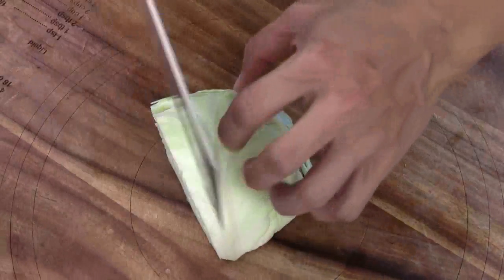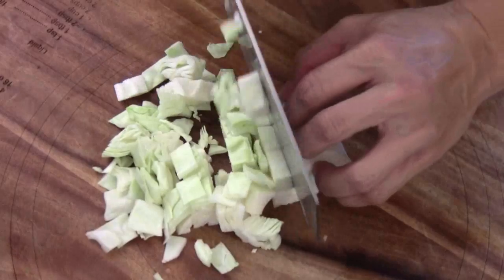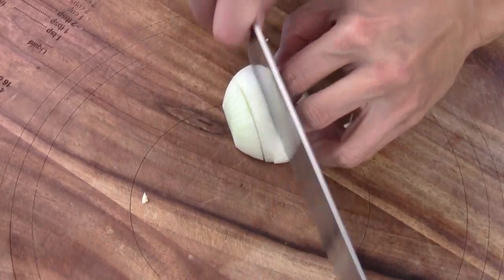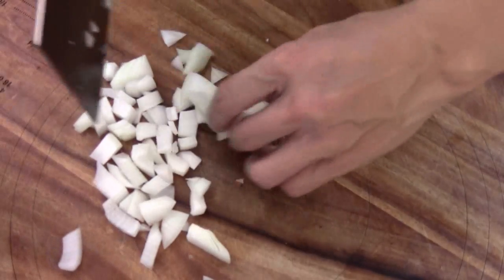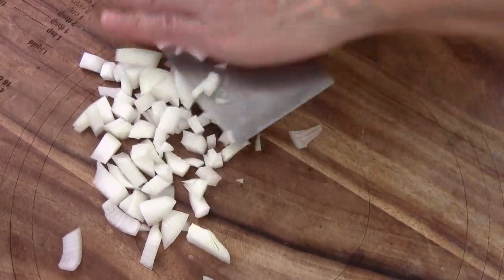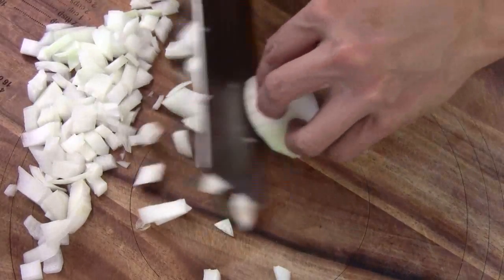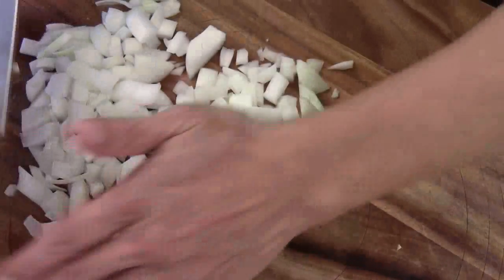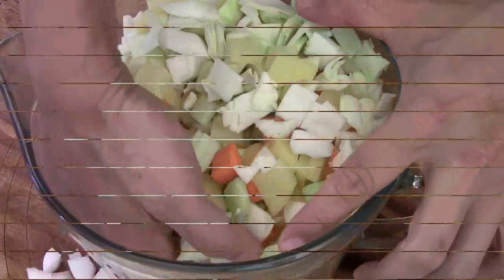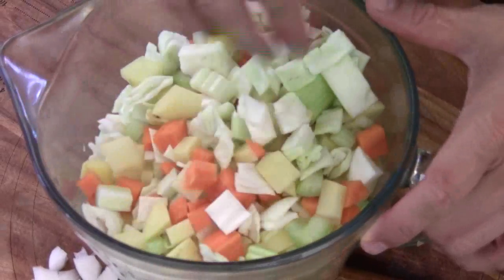We want to cut everything bite-size. This is the cabbage — I'm just going to cut it in chunks like that. And some diced onion — one diced onion. I got seven cups total of the mixed cabbage, carrots, celery, and potatoes right here.